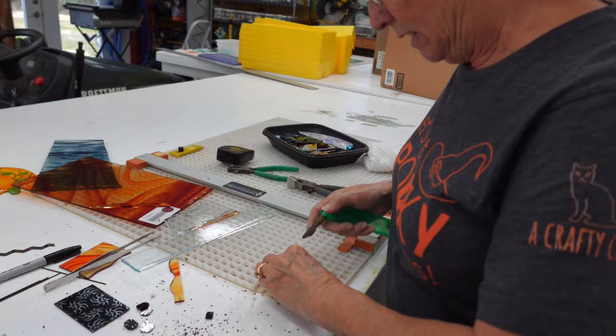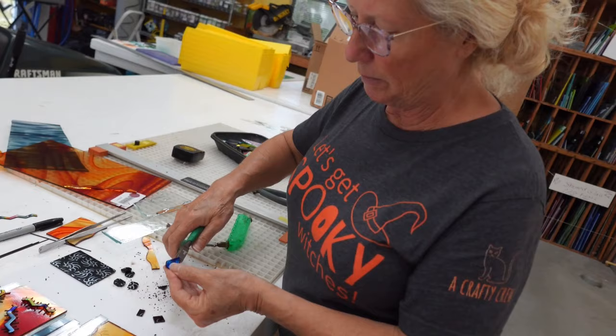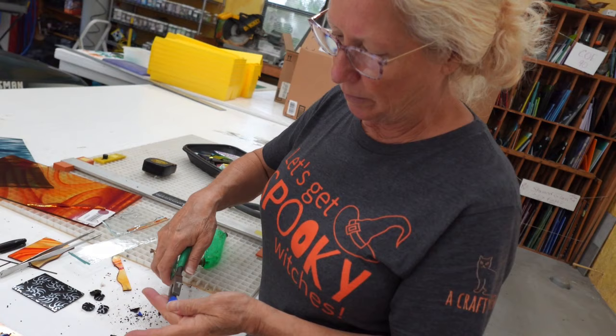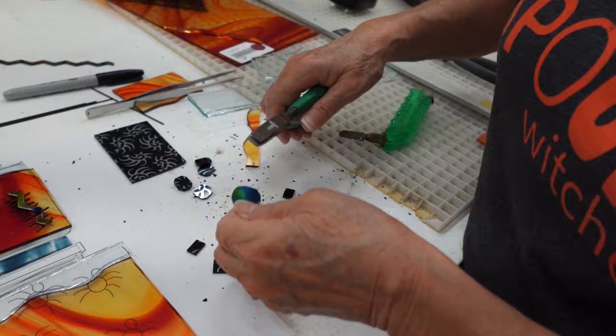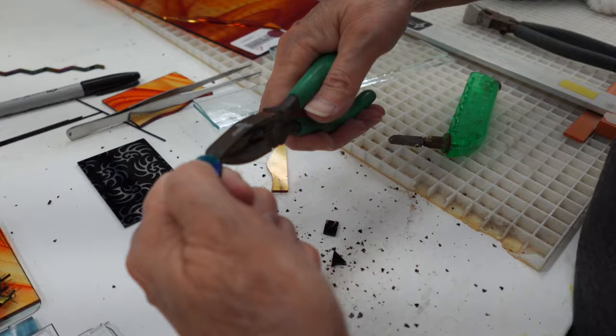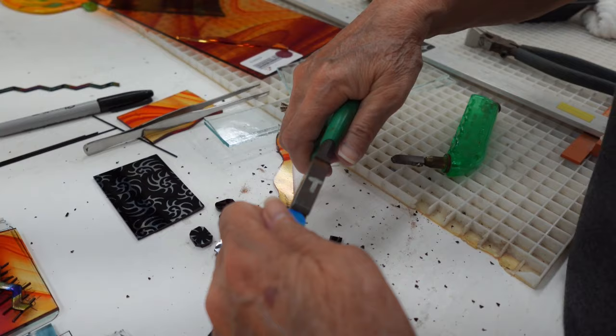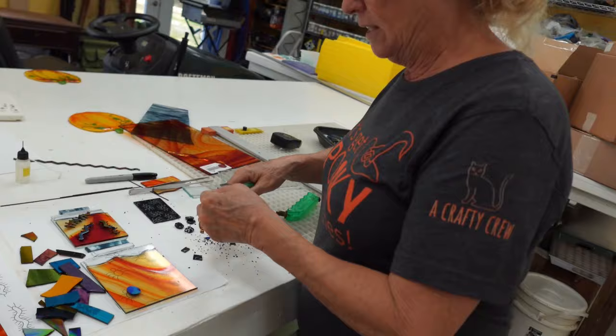I'm going to take this and cut it into a little bit of a circle. I'll start with kind of a square and use the grozers to make something that's a bit of an oval rounded shape. The cool thing about grozers is they've got teeth on the top and on the bottom - there's a curve on the bottom and a flat spot on the top. You can grab your glass on the edge and do a down-and-out motion to shape that glass without using the grinder. The advantage with dichroic is the grinder tends to chip the coating.